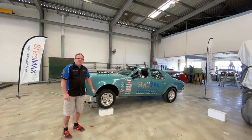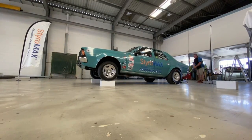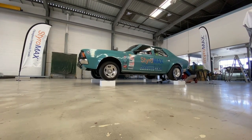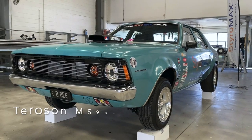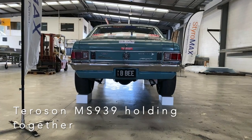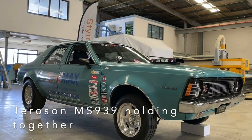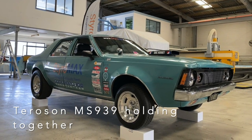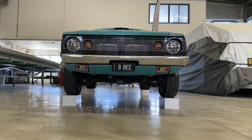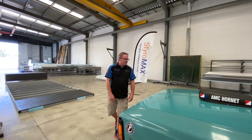We've got it jacked up, so we'll start to drop it onto these Styramax boxes and see what happens. There you have it — over three thousand pounds of AMC Hornet sitting up on some 29mm Styramax panel little boxes.